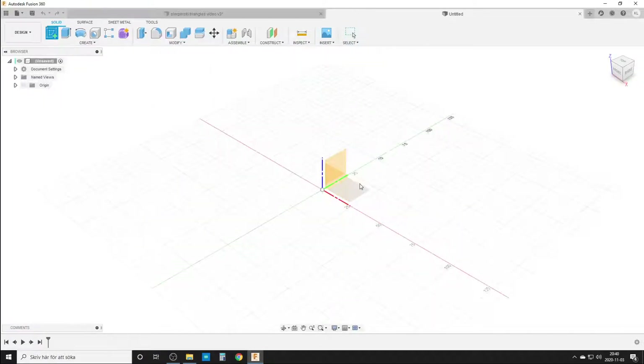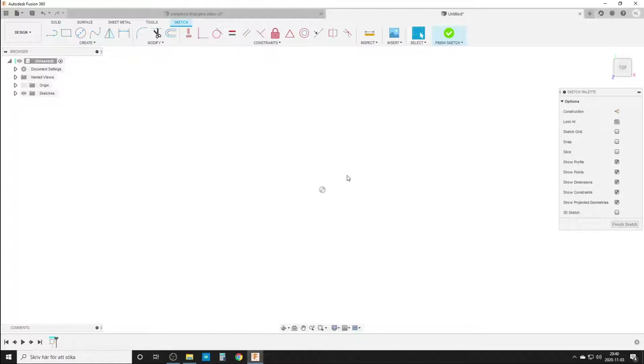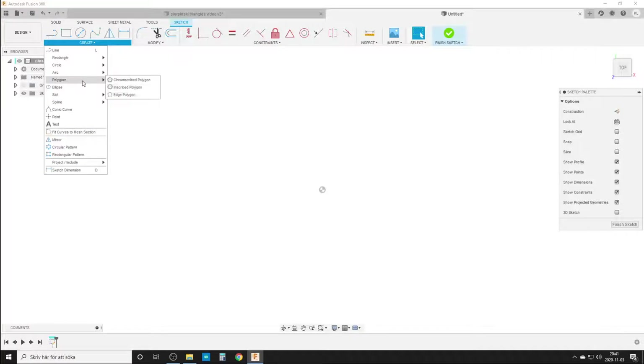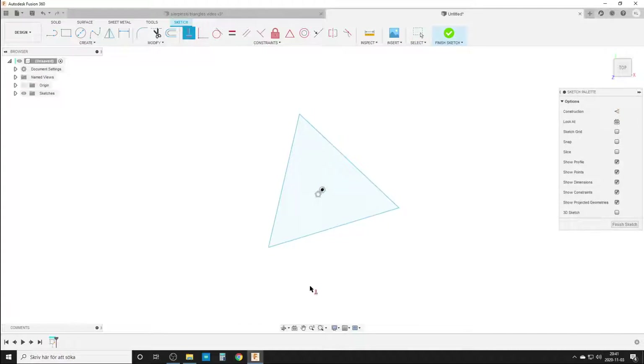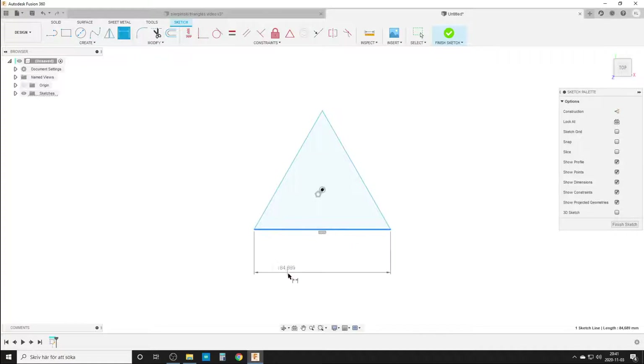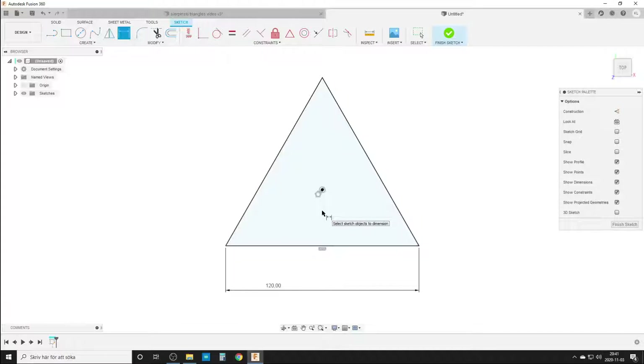So how are we going to start? New design, sketch. We're starting everything from one dimension. We'll start by doing a polygon — we need a triangle. This is going to be our master triangle, or the outside of everything. I'll dimension one side and make it 120 millimeters to start. That's our base shape and size, and this is going to be our outer limit of the body.